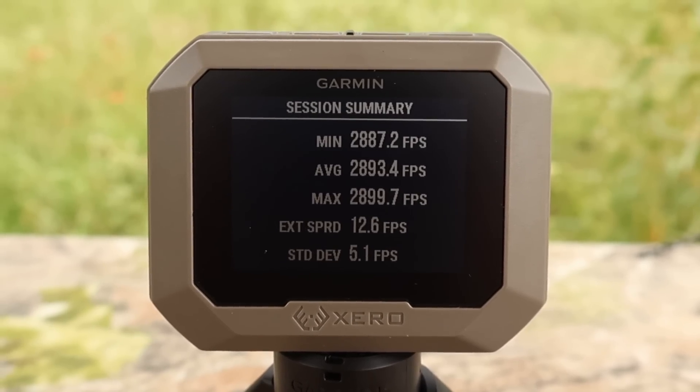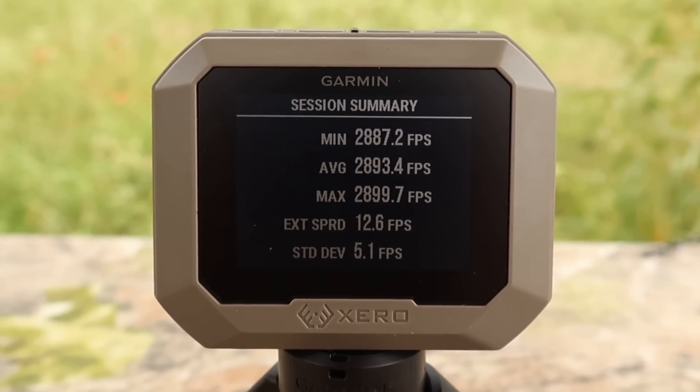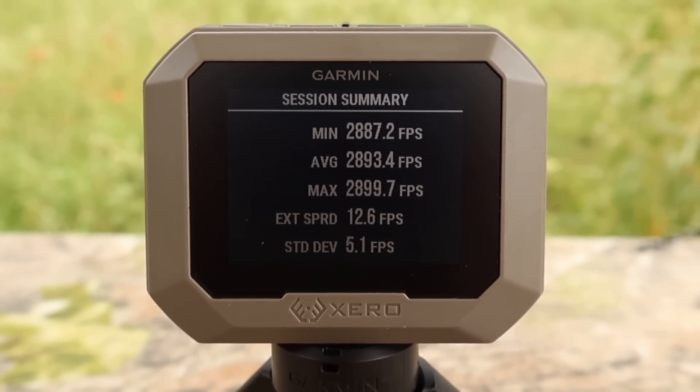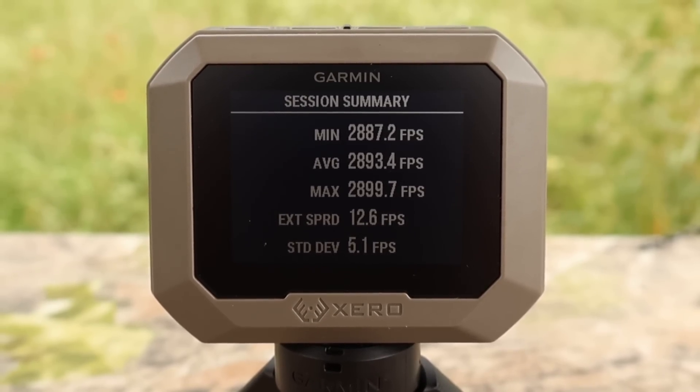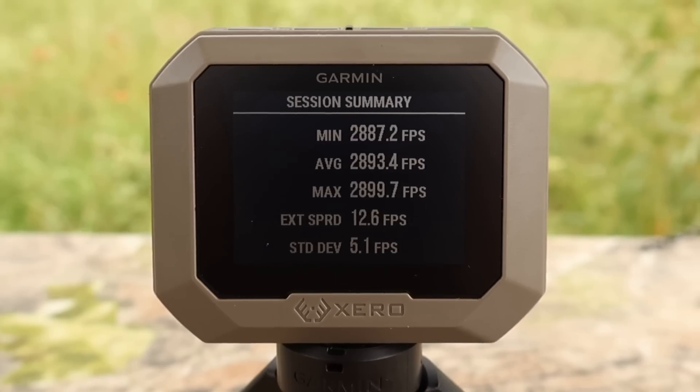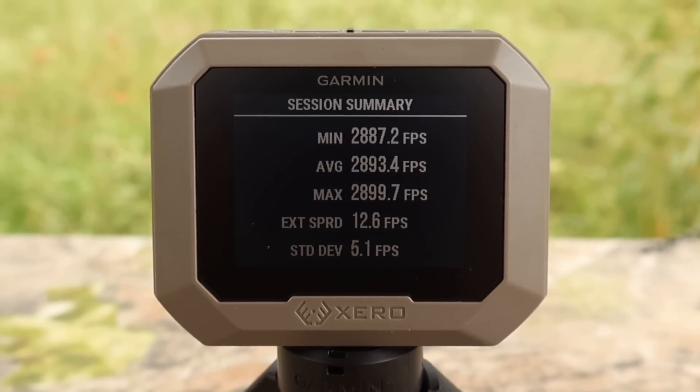Here are your velocities for that Remington Core-Locked Copper hollow point 150 grain load out of the .308. Minimum 2,887. Max 2,899. Average 2,893. And look at that spread — 12.6 feet per second. Nice and tight.